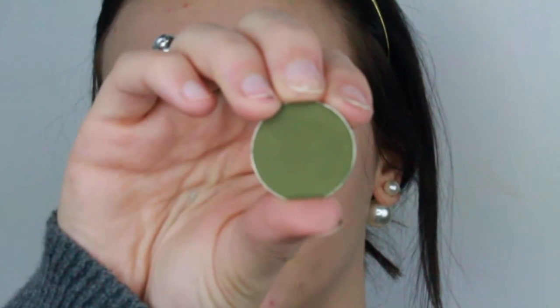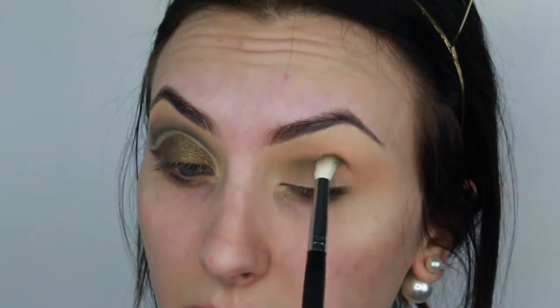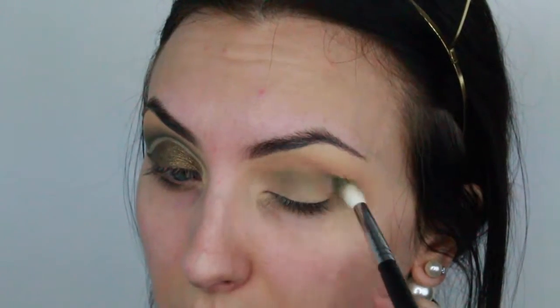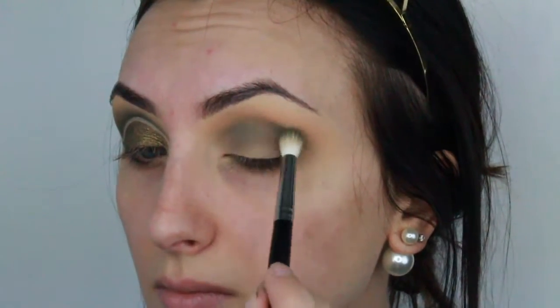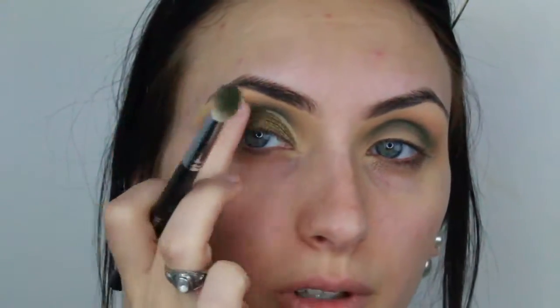Then I'm going to use Dirty Martini from Makeup Geek and put that in the crease as well. I'm going to use the M513 brush from Morphe to do so. I'm just going to be kind of messy with this, because we're going to clean it up anyway. I just want it to be very blended up here towards the crease area. Down here doesn't matter, because we're going to clean that up.